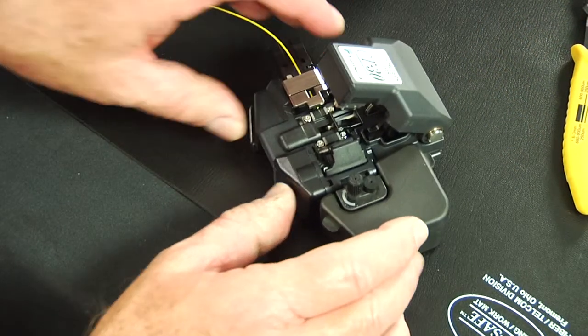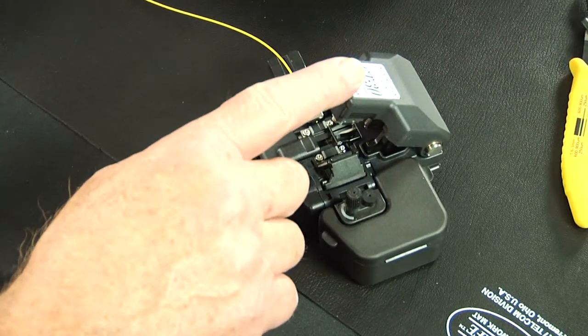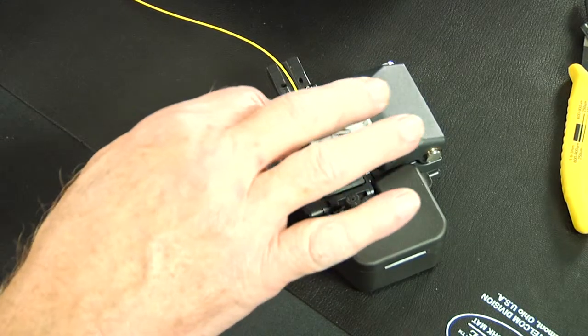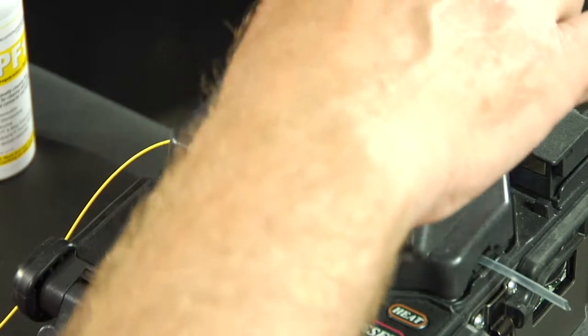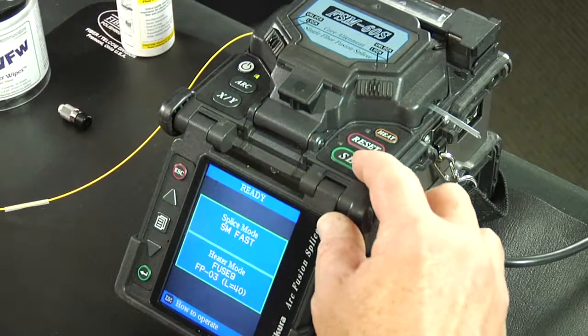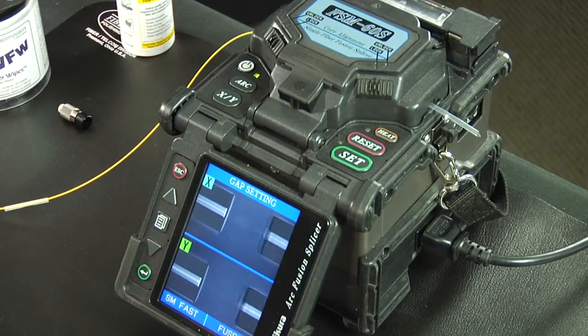Insert the fiber holder into the precision fiber cleaver and cleave the fiber. Load the fiber holder into the splicer. Splice the fiber to the Fuse Connect connector fiber.